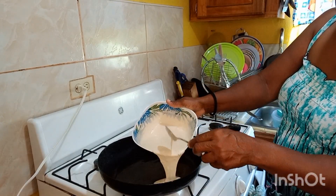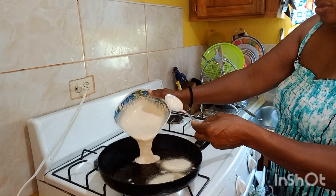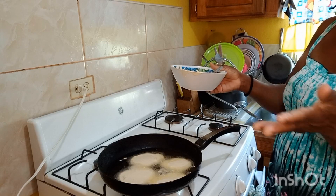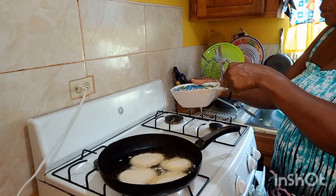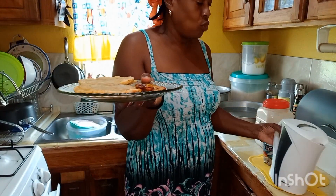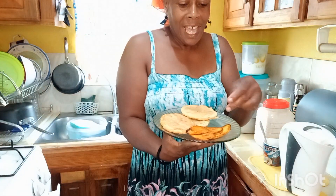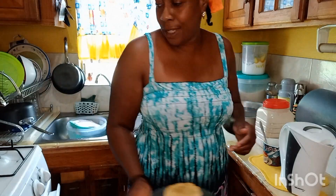Let me show you — dropping them in now. They're going in small. I planned for four but it comes out to be more than four guys. My dumplings are frying along with my plantain. See my breakfast — three nice little spoon-fried dumplings we call it, and three little pieces of plantain. That's good enough for me.